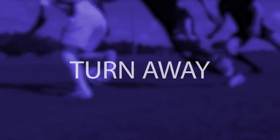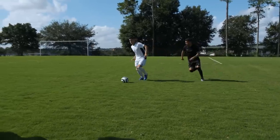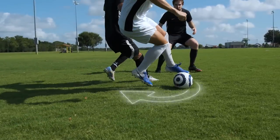Turn away. When you're dribbling down the field but you sense a defender is catching up with you, turn your back to the defender and use the inside or outside of your foot to stop the ball. Then use your next touch to turn away from the defender.